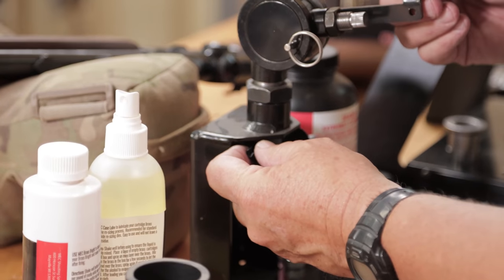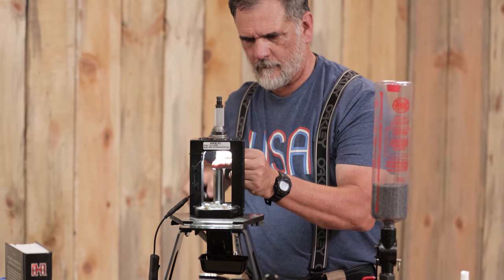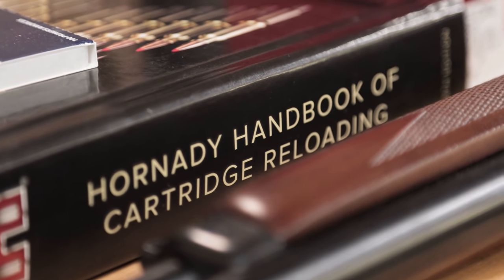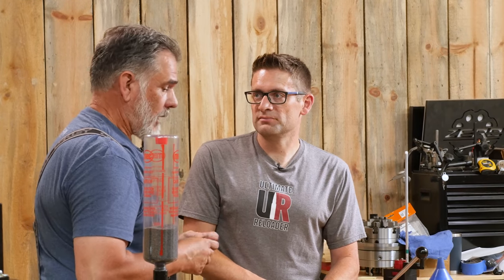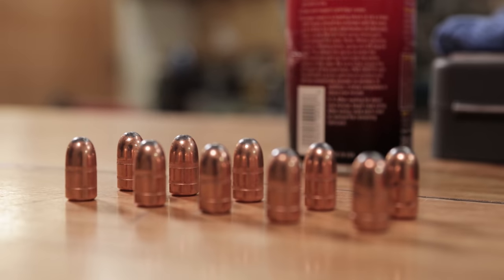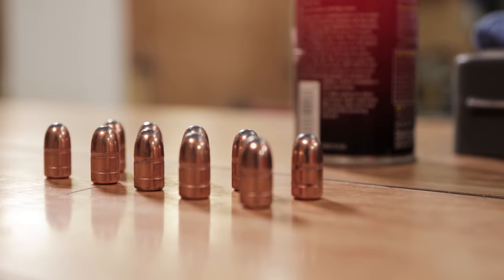These loads are pretty stout and we're going to feel that when we go shoot it. It's right at the top level of the Hornady manual for the lever action cartridges. This specific load is the 350-grain Hornady round-nose soft-point bullet, which they've been making forever — a great old, stubby bullet.